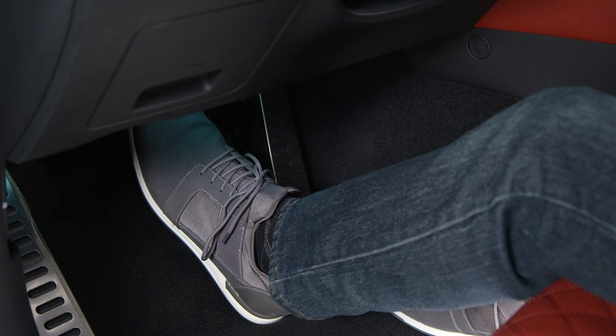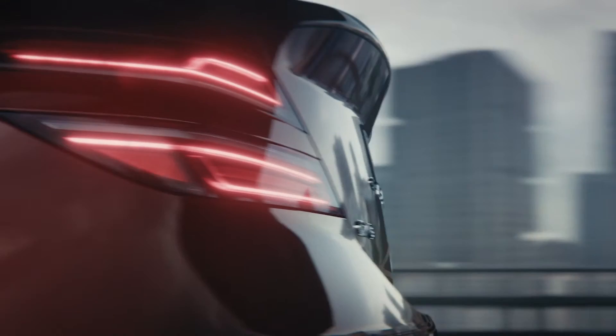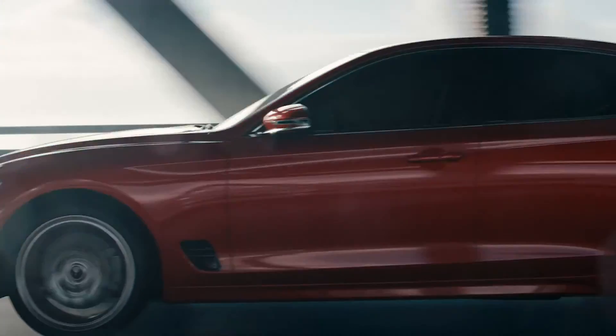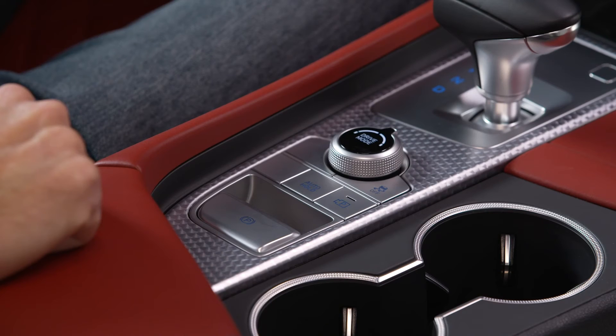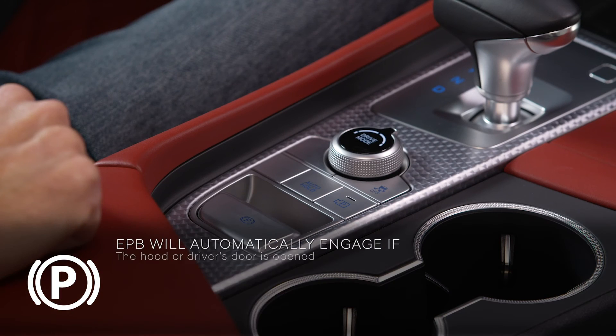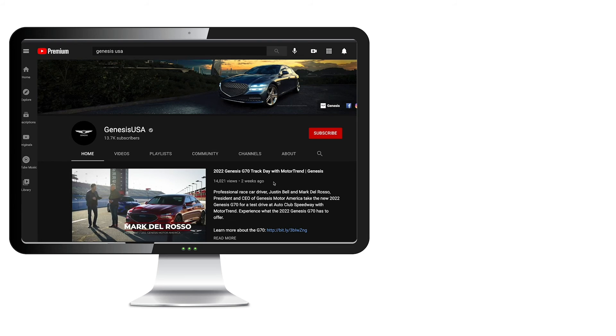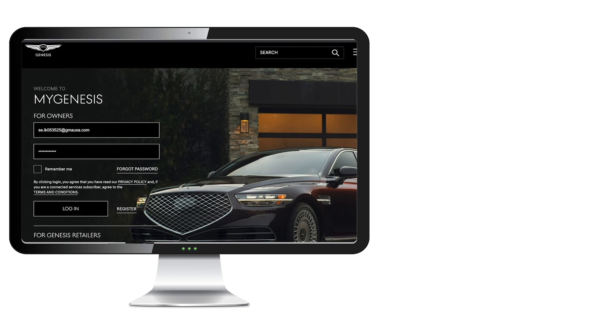To use Auto Hold, the hood and driver's door must remain closed at all times. For your safety, Auto Hold automatically activates the electronic parking brake if the hood or driver's door is opened, the vehicle is at a standstill for more than 10 minutes, the vehicle is on a steep slope, or the vehicle moves several times. For more helpful information on your Genesis, explore the how-to guides on the Genesis USA YouTube channel and mygenesis.com.